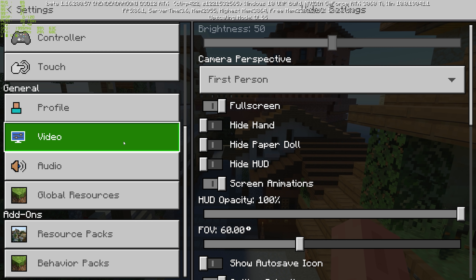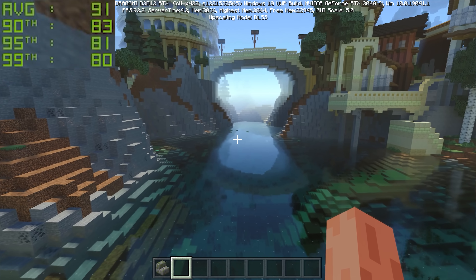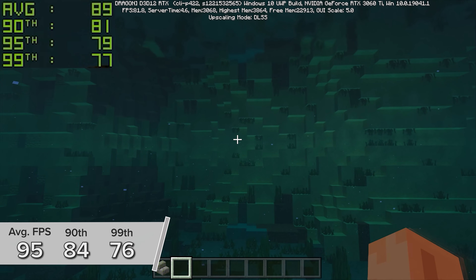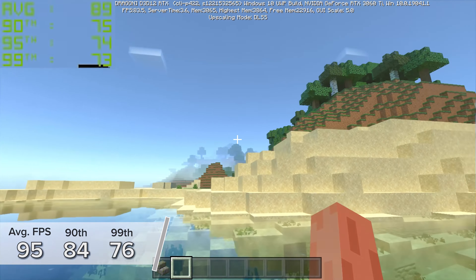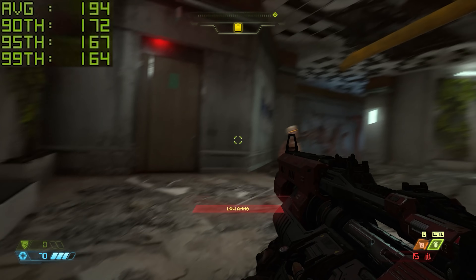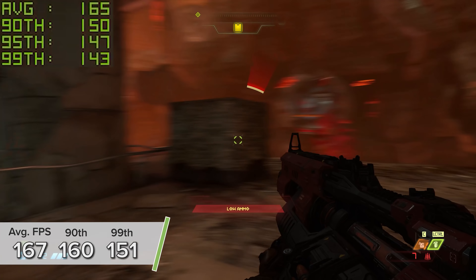Next up is Minecraft RTX beta — it is still a little unstable and your mileage may vary. With this build at 1440p with RTX on and an 8-chunk render distance — the normal recommended amount for Minecraft RTX — gives you 95, 84, and 76. You're going to be seeing 300 or 400 in the non-RTX version but the game looks stunning in this beta despite its instability. Doom Eternal is next: 1440p ultra nightmare, and this card edges out both the Gigabyte Eagle and the Founders Edition from my testing by a few FPS. 167, 160, and 151 is a mighty good showing.